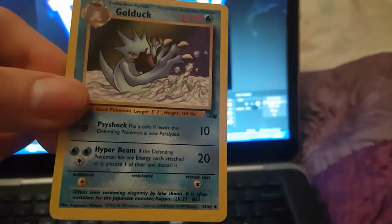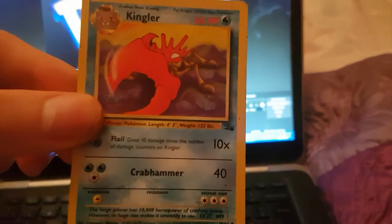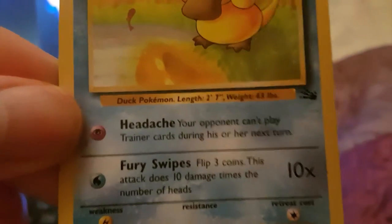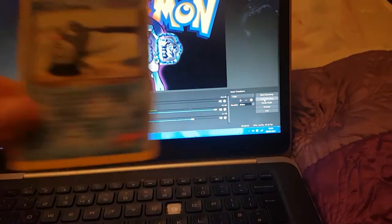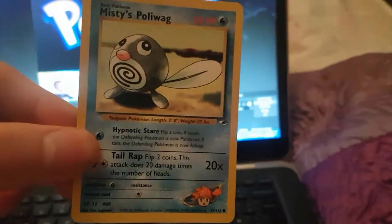Sandslash again. Parasect. That Golduck is so sick — it's just choking up water. Farfetch'd — obviously it's in the new Evolutions set. Kingler — don't see many Kinglers about nowadays in Pokémon cards. We've got another Psyduck with a Psychic Energy. We've got a badass Rhyhorn — look at the art in that Rhyhorn guys, that is so sick. We've got a Misty's Poliwag — that is so sick guys.